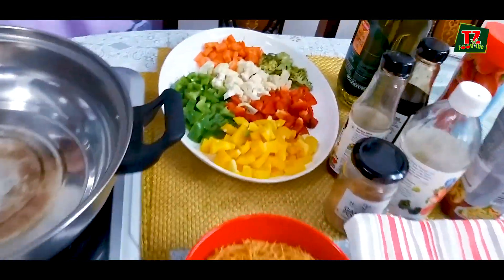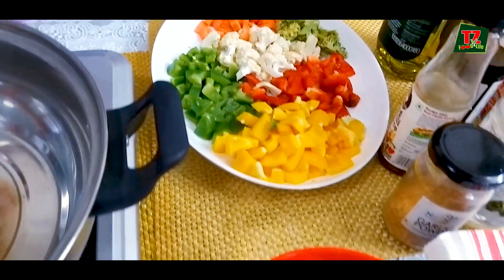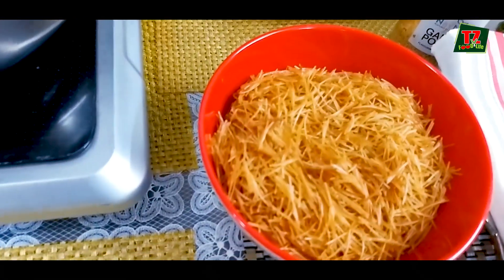I know that vegetables are loved. We have Red Capsicum, Yellow Capsicum, Green Capsicum, Cauliflower, Broccoli, and Carrots. So if you keep these ingredients here, you can also add meat if you like.